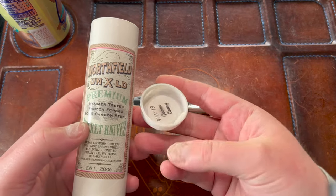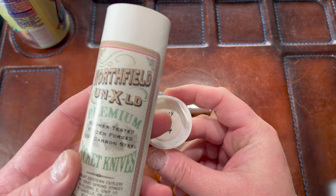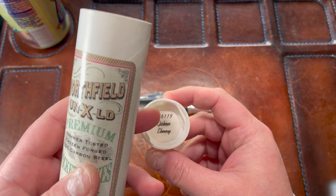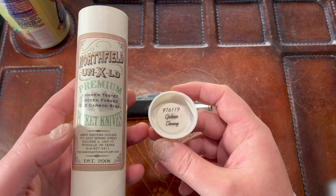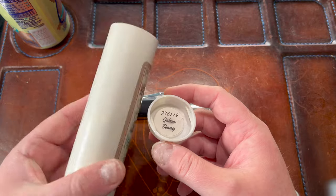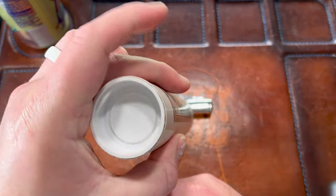Here's the cap — you can see it reads 97-6-1-1-9, so pattern 97, blade style 6-1-1, made in 2019. It says Gabon ebony — I'm not sure if that's the type of wood or something, but there's the packaging for it if you're interested.